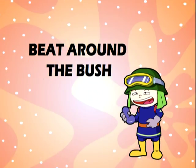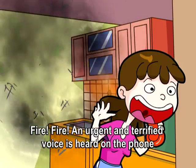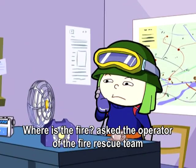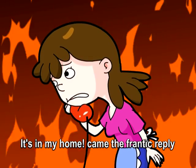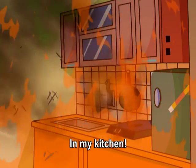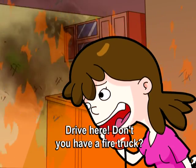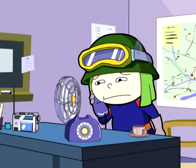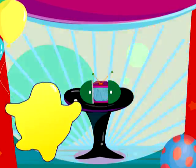Beat around the bush. Fire! Fire! An urgent and terrified voice is heard on the phone. Where is the fire? asked the operator of the fire rescue team. It's in my home! came the frantic reply. I mean, where did the fire break out? In my kitchen! I see, but I don't know how to get to your home! Drive here! Don't you have a fire truck?